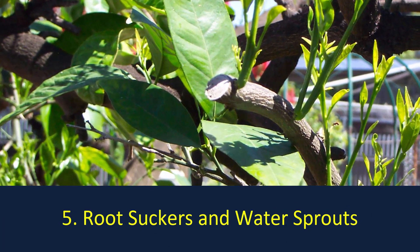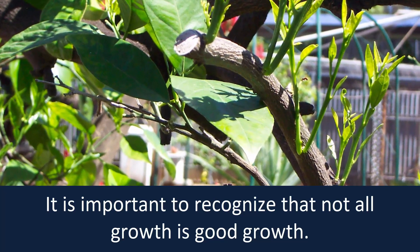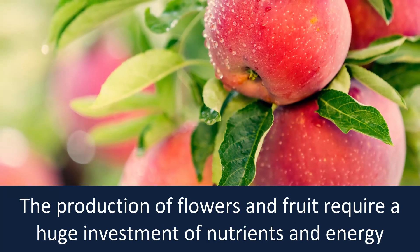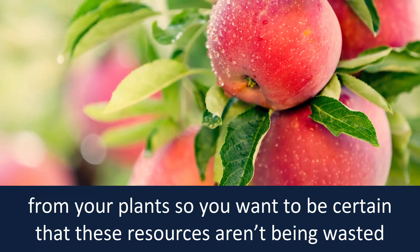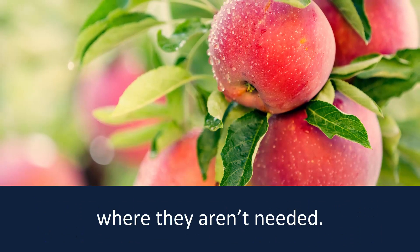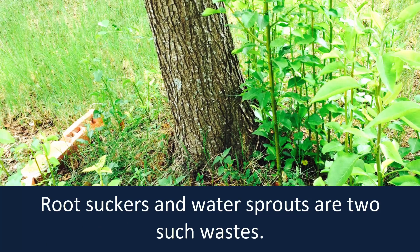Root suckers and water sprouts. It is important to recognize that not all growth is good growth. The production of flowers and fruit require a huge investment of nutrients and energy from your plants, so you want to be certain that these resources aren't being wasted where they aren't needed. Root suckers and water sprouts are two such wastes.